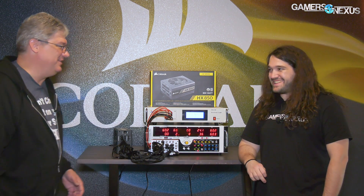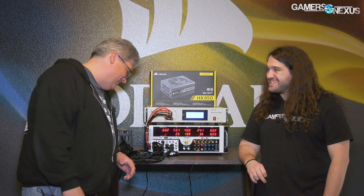Otherwise you could arc weld your side panel to your case. So those are the things to really look for overall.